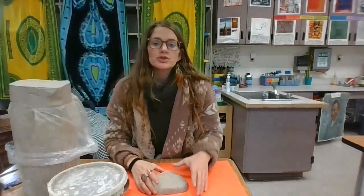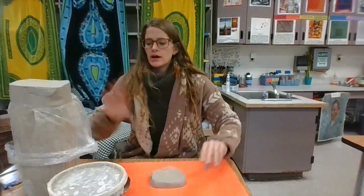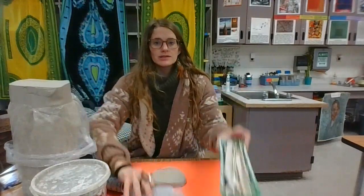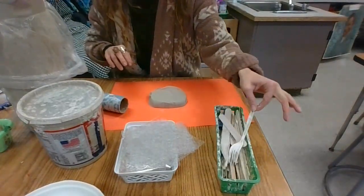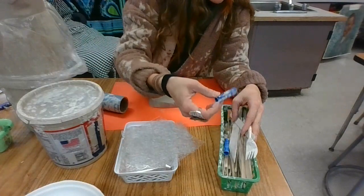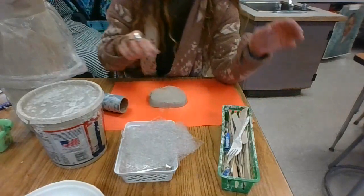Hi everyone, it's Ms. Olson and today we're going to be sculpting our Chihuly-inspired makia bowls. You're going to start with a slab cut from our clay. There will be slip nearby, texture plates nearby, and a box of tools. In your toolbox you will see Q-tips for carving, forks for imprinting, marker caps that you can imprint with, and some radial design pieces.